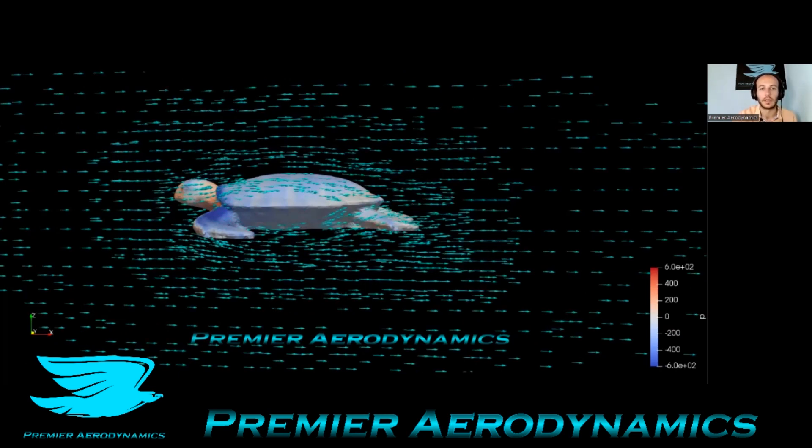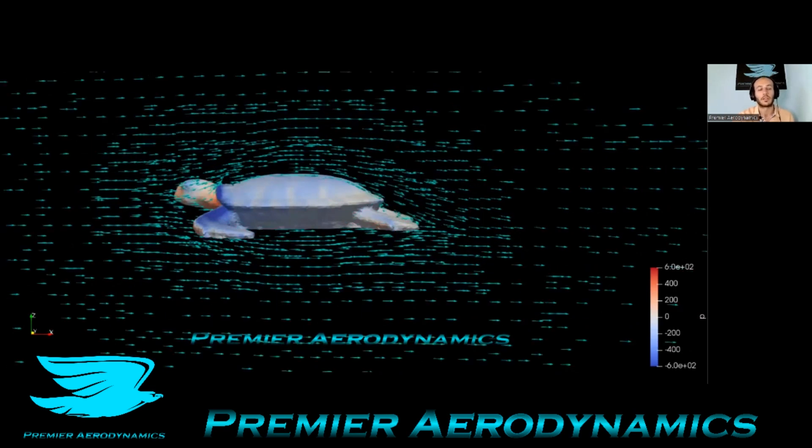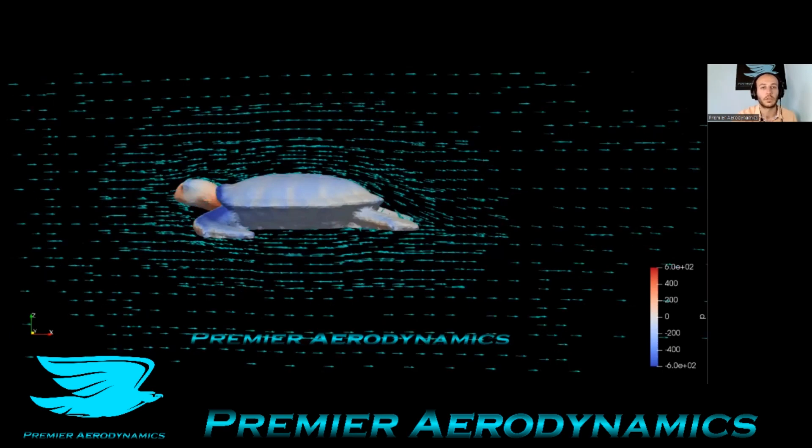The shell is fairly aerodynamic. At the back you can see it's all getting pushed down a little bit, and it's fairly obvious why — turtles swim in the ocean. Hydrodynamics are very similar to aerodynamics; in many respects they're the same. So the turtle is going to be aerodynamic and hydrodynamic, which is why it's so streamlined.